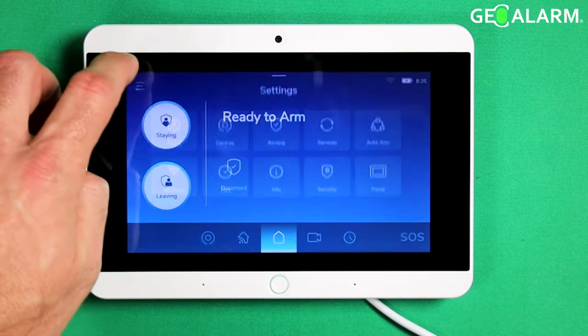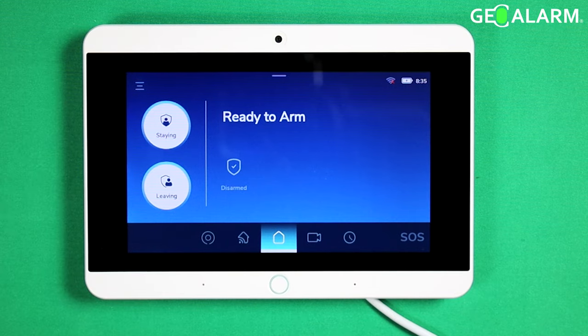Then I go ahead and back all the way out of programming. If there was a firmware revision available, it would have said 'update now' and then you would have gone through the whole process. Mine does not need that. But that, ladies and gentlemen, is how you check for firmware updates and update the actual firmware on the GeoAlarm control panel.